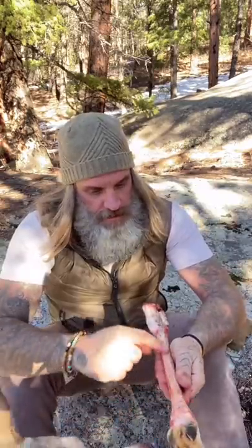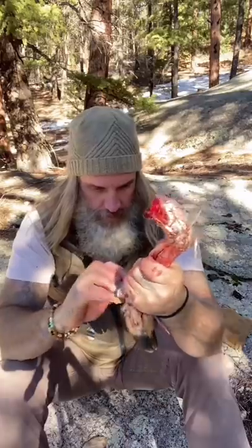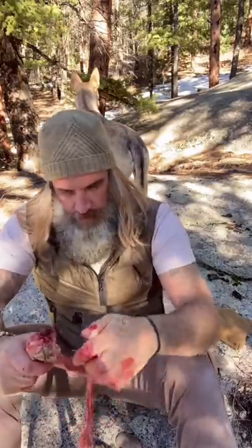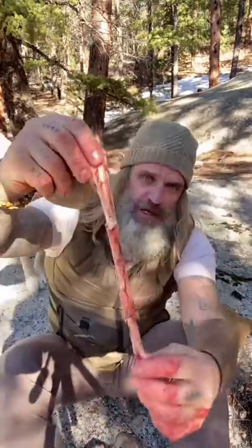Now I'm looking to extract this tendon right here. I've got that portion of the tendon separated — there we go. When it's all said and done, that is one piece of sinew.